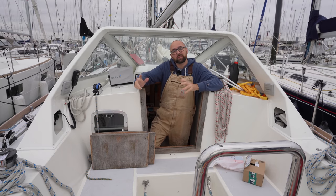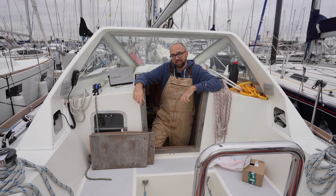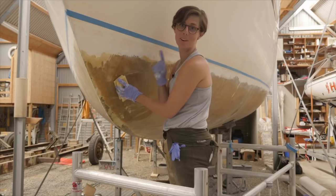Hi guys! Welcome back aboard good old Athena for yet more DIY fun. This week Ava is in London visiting her sister, so I've got the boat all to myself. If you're new to our channel, my name is Mess, and this is my fiancée Ava.